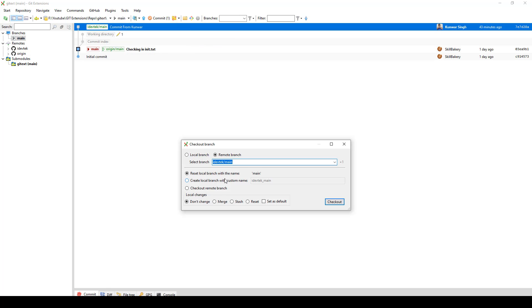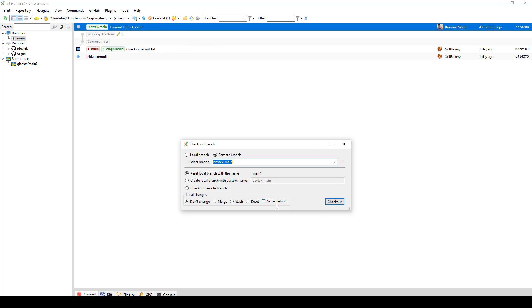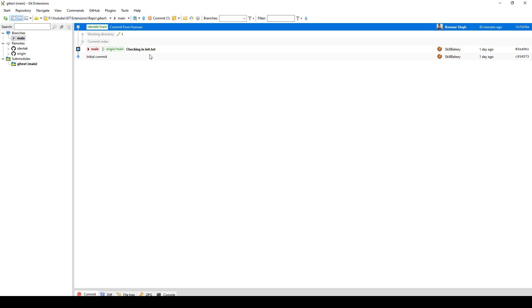As soon as you try doing that, it asks you to reset the local branch. You can also go ahead and create a new one, or you can simply say check out remote branch. If you are going to do this, you have the following options available: local changes, don't change, merge, stash, reset, and set as default.